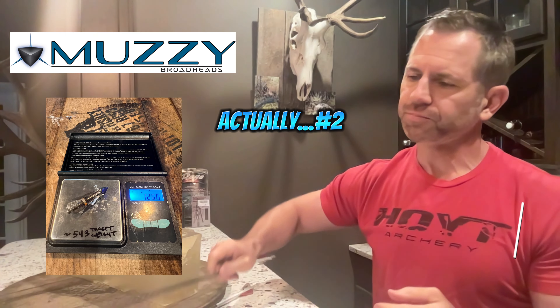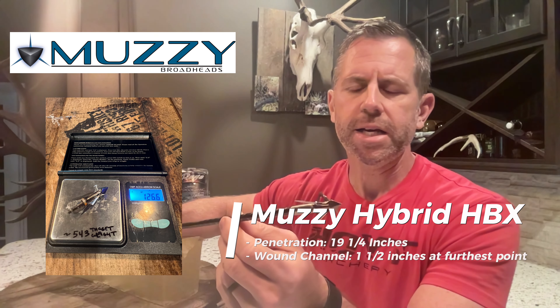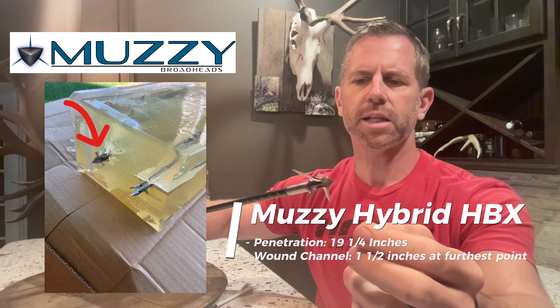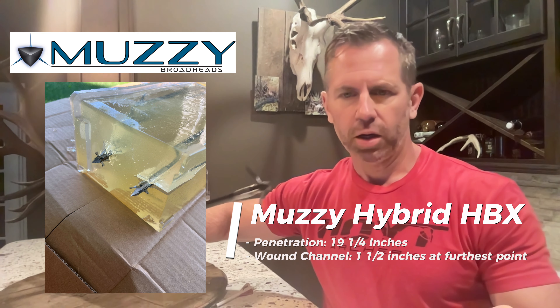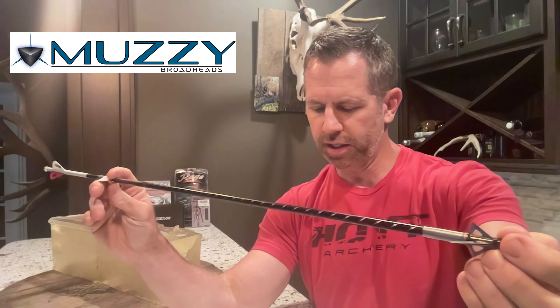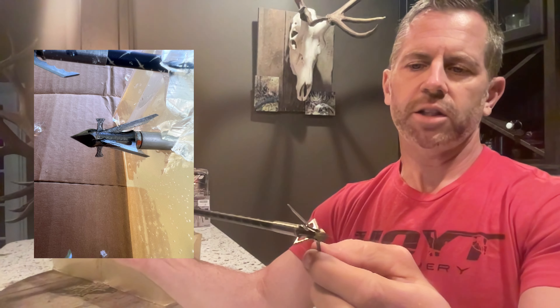Coming in at number two is the Muzzy Hybrid HBX — technically a crossbow broadhead if you look at the packaging. It has about a 1.5-inch cutting diameter, steel ferrule, 400-grade stainless steel blades, and came in at $50 for three. It weighed 126.6 grains, so slightly overweight. The penetration was very solid at 19 and a quarter inches — significantly more than the other two broadheads. The way this deploys requires pressure on the front; the blades don't lock in, but as long as there's pressure they stay fully extended. If it exits the animal, the blades collapse back down. I was very impressed with its performance.